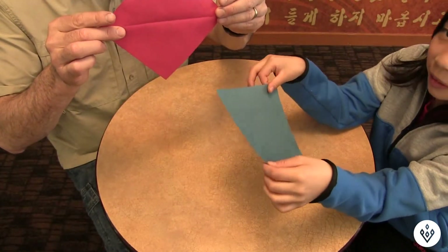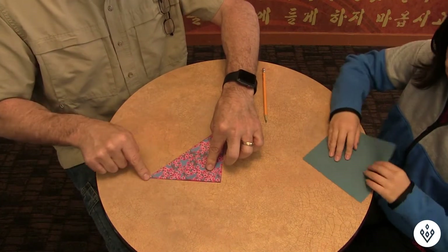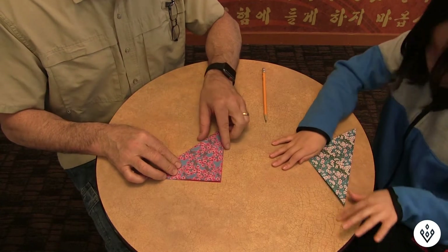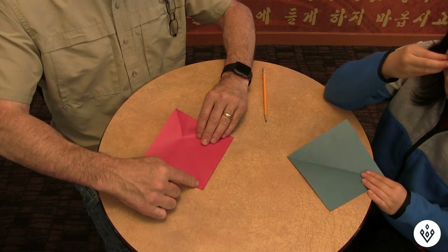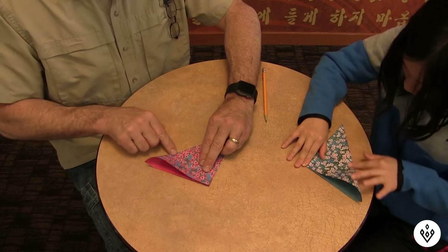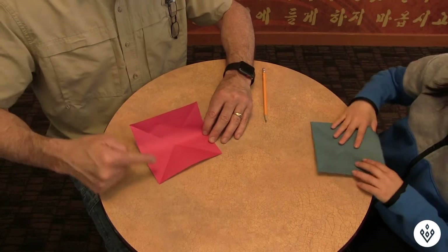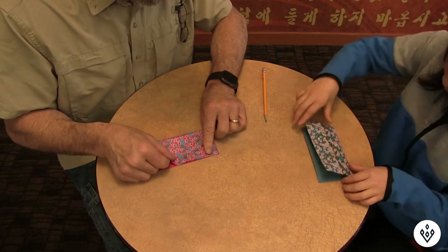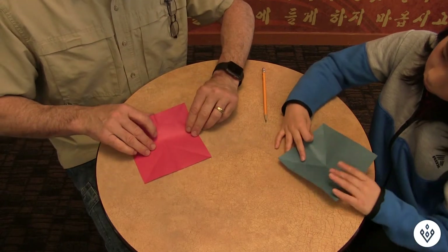A six-by-six square piece of paper is what I'm using. Go ahead and fold it this way, then open it up. Fold it this way, open it up, and fold it one more way — this way.